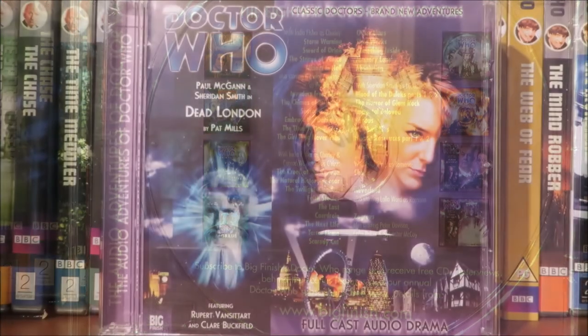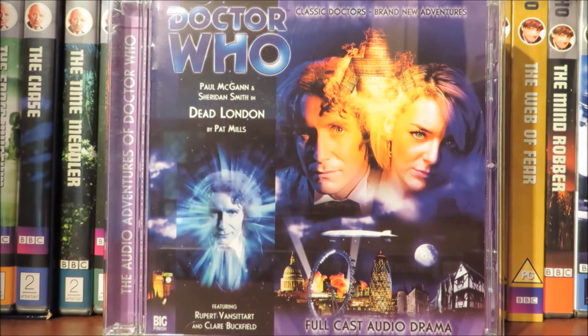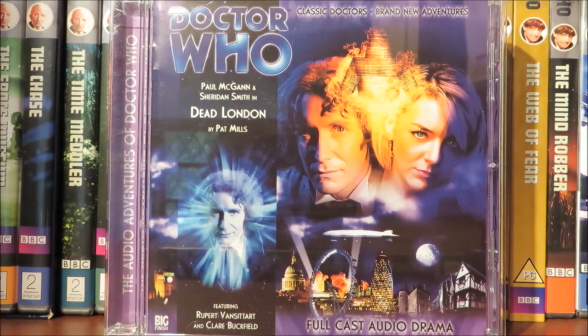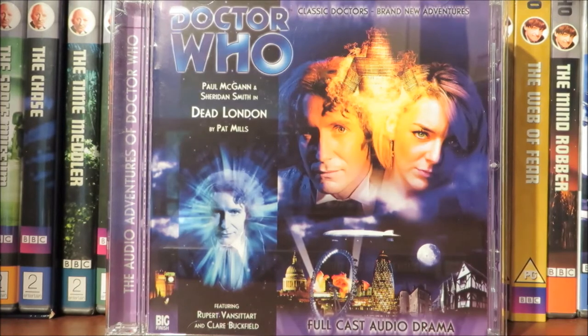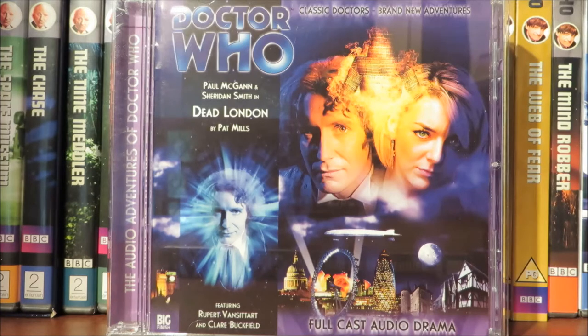Now let's go onto my overall thoughts on Dead London. It's a fantastic opening to the series — it's rather odd, but the ending has a really weird twist that makes you think. The story reminds me very much of the War Games in the way that London is divided up into time zones — Tudor, Roman, and 1940s London.